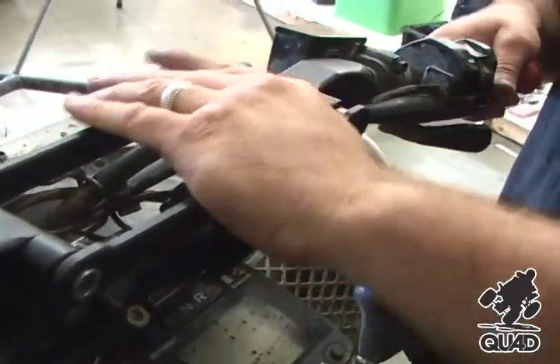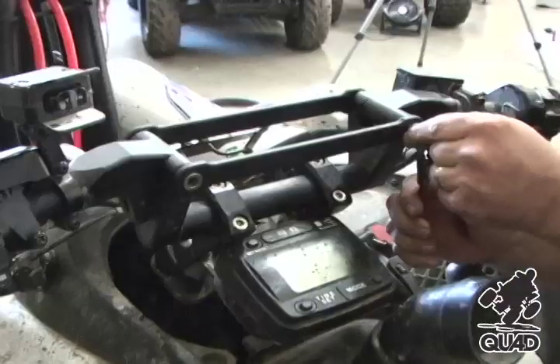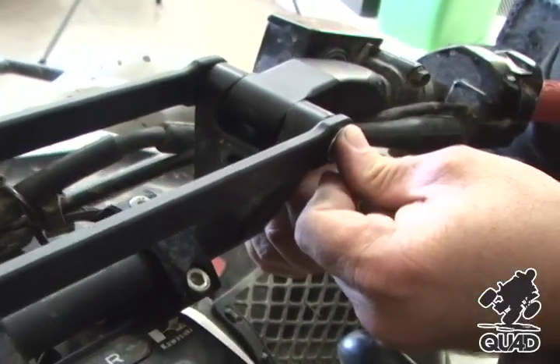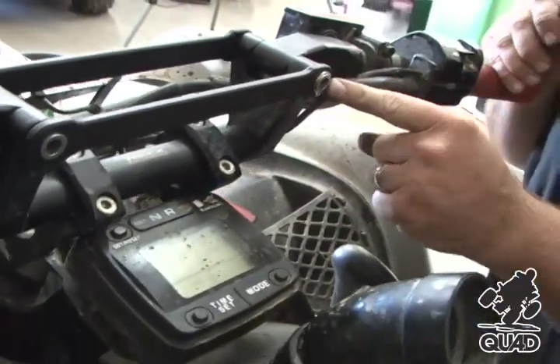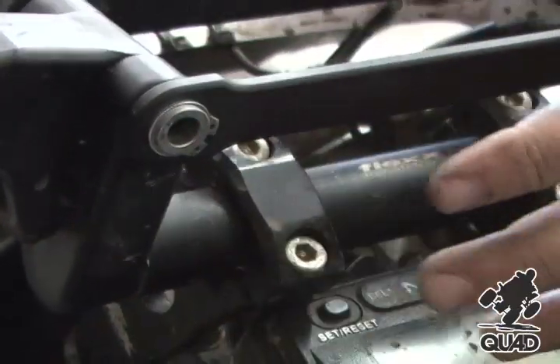Now we're going to install the rear crossbar. Once the rear crossbar is installed, we're going to install our new clips. Be sure the clip seats all the way into the clip groove. A good way to check that all the clips are on properly is to pull out on the crossbar.